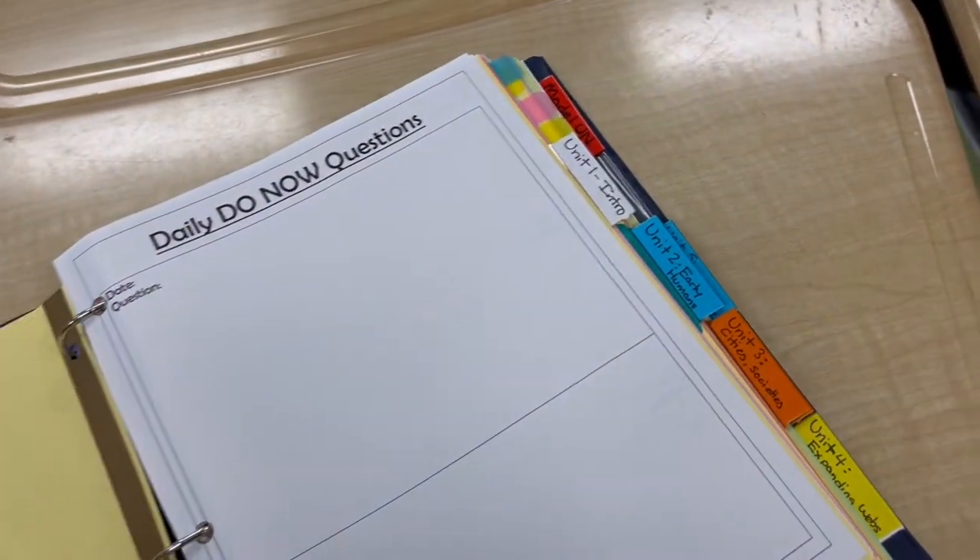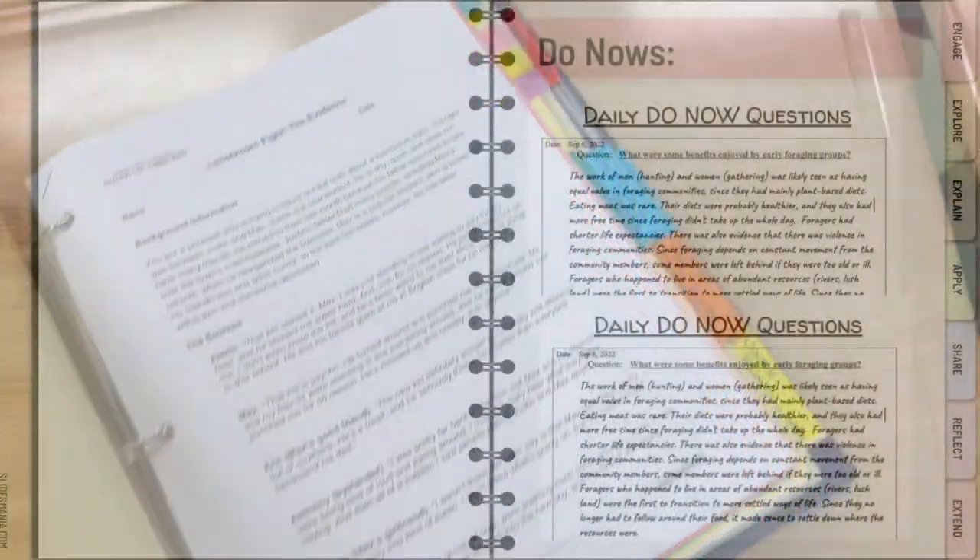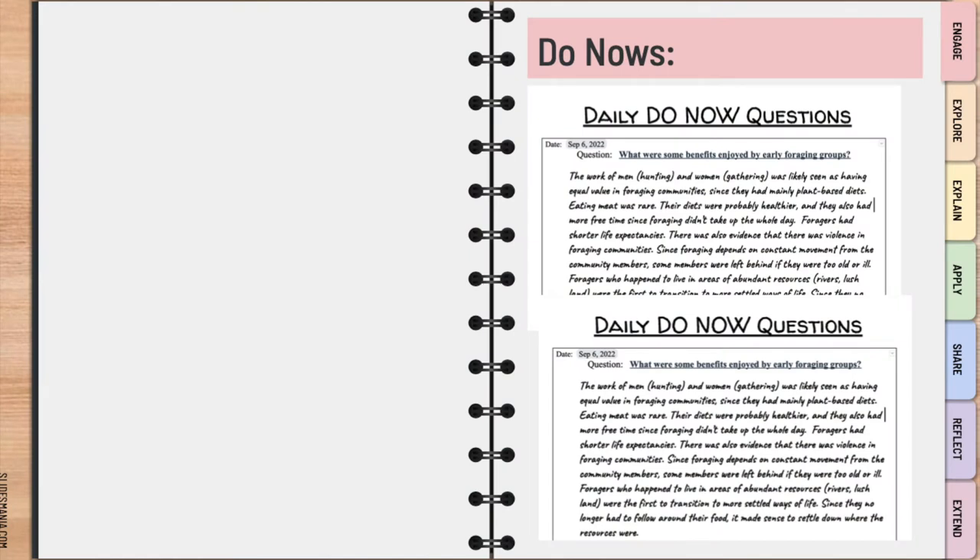The first tab you're going to want in your binder will be labeled Do Now. You'll get in the habit of picking up the Do Now sheet in class, sticking it in your binder, and at the beginning of each class I'll have a prompt — typically a question, sometimes a political cartoon or chart — that you'll analyze to jumpstart our class conversation. In the first five to ten minutes, you'll come in, jot down the question, and draft a well-articulated response, which we'll discuss before moving into the rest of our content.